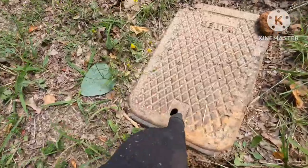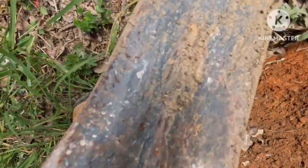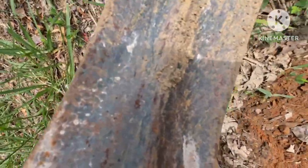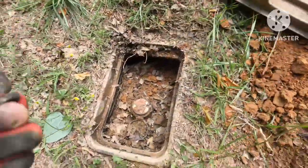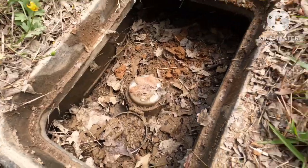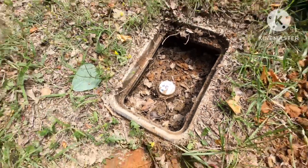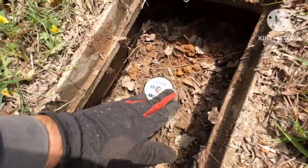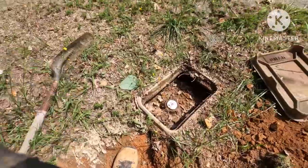Don't ever stick your finger down in these holes — black widows love these boxes. Snakes might like them too. But this is your water meter; we're gonna dig this up, tap onto it, and run a new line today.